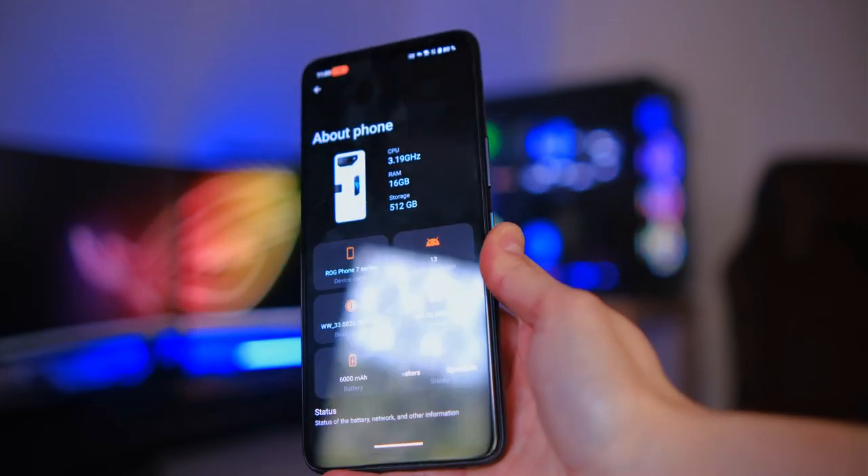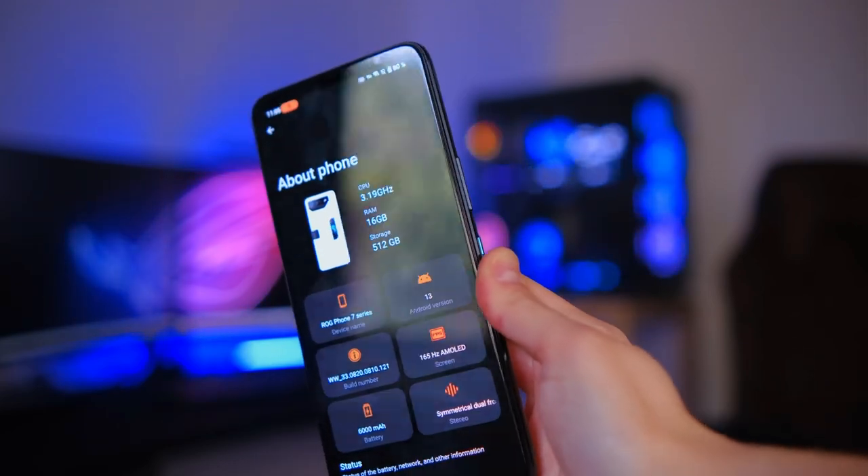One more thing about the fan — when you attach it, the button on the top actually works as the lock screen button. The base model comes with 512 gigabytes of storage and 16 gigabytes of RAM, so you have plenty of space to save your games and plenty of RAM while gaming. For the processor it features the flagship Snapdragon 8 Gen 2, and the GPU is the Adreno 740.